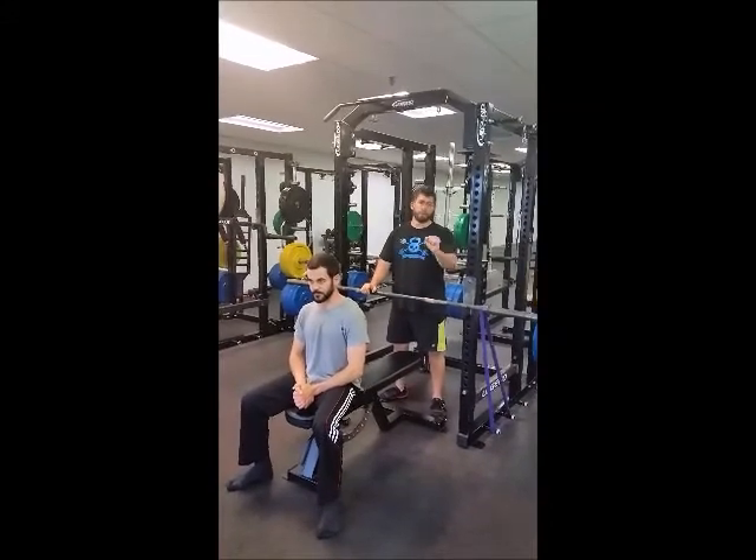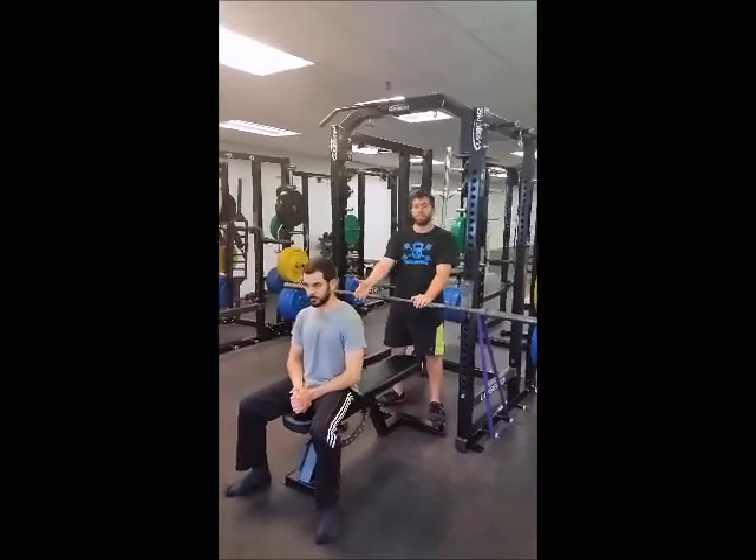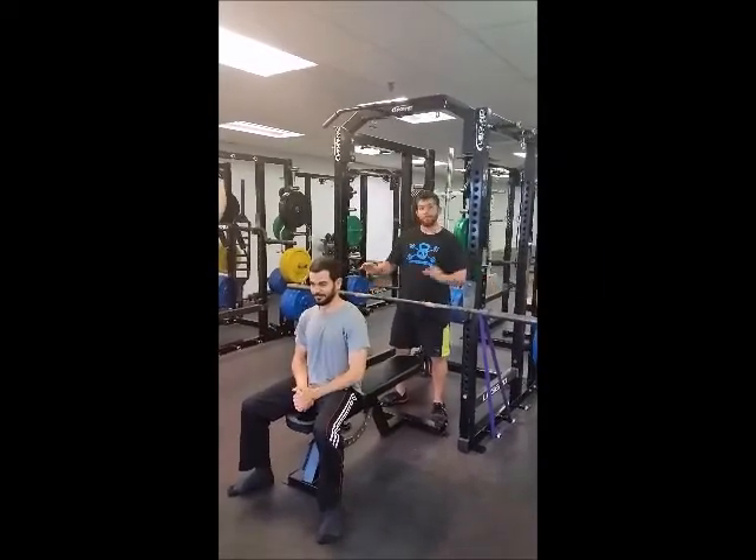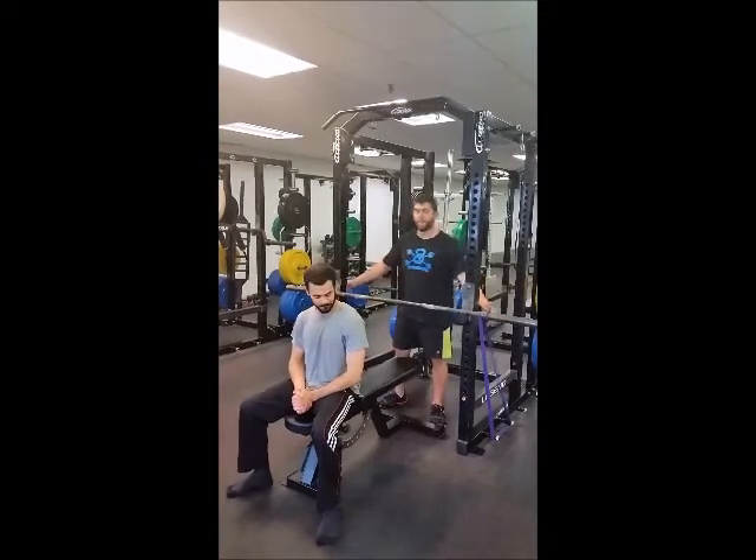So you're not pressing the bar away but moving back towards the rack. I have our lovely intern Paul here — we can be Paul Squared for this video today if you prefer that. I also have a bar set up in the power rack with a band on either side.